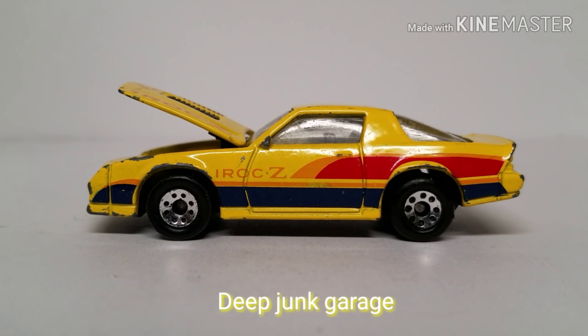Hi guys, welcome to Deep Junk Garage. This time we're going to tackle an IROC-Z, but it's not just any IROC-Z. This is my wife's IROC-Z.